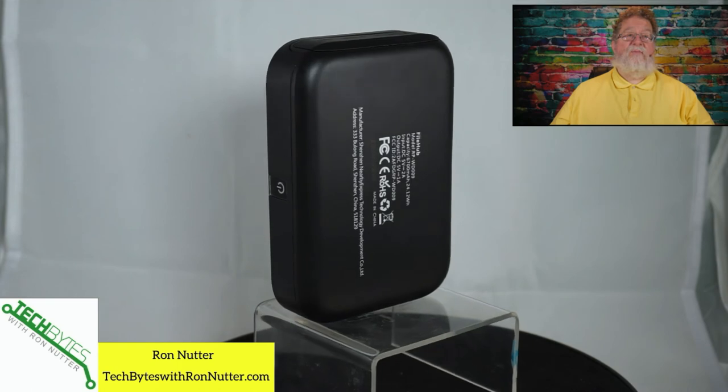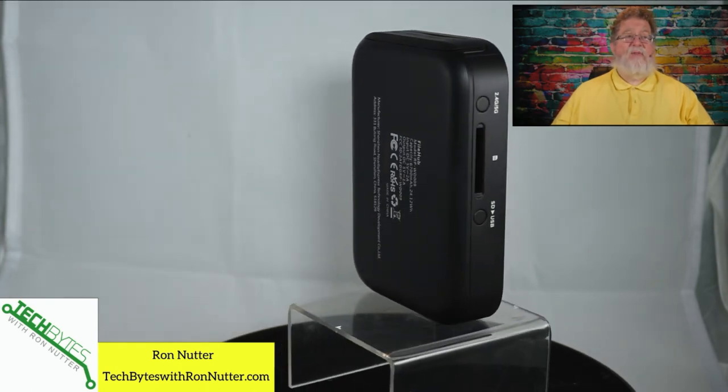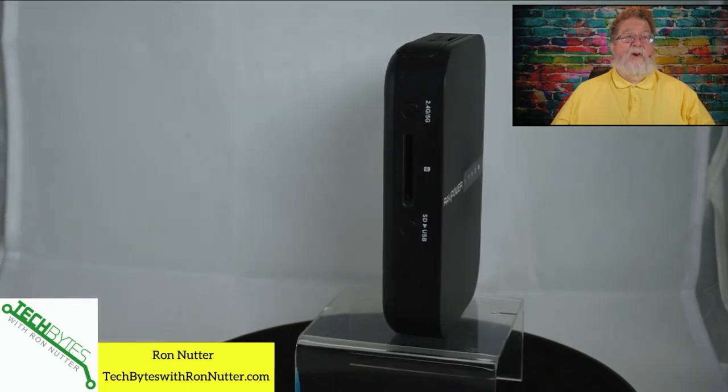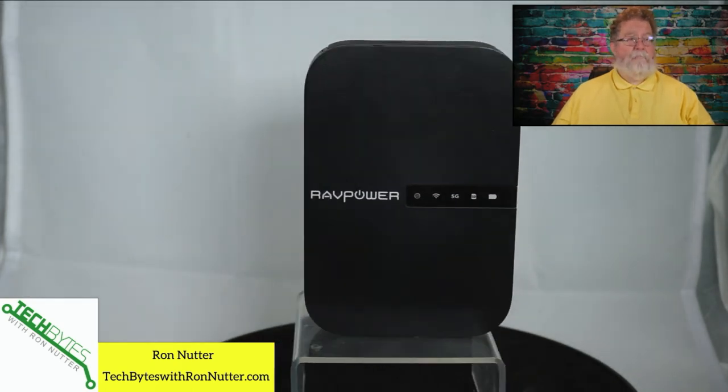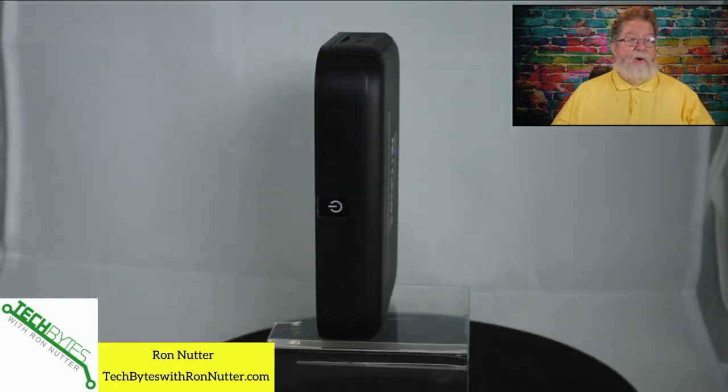Right now, looking at the prices before shooting this video, it was about $50 on Amazon. That's not a bad price for something with this versatility. There is firmware that you may need to think about updating, but out of the box it should be functional and it's well worth the time.